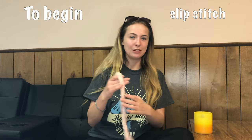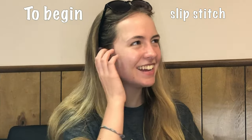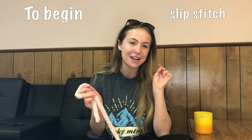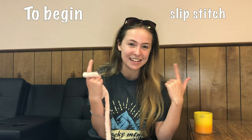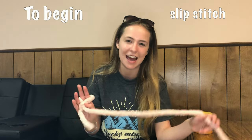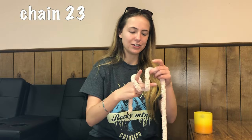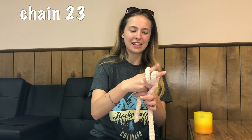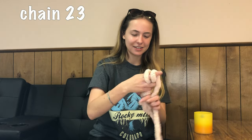To begin, we are going to do a slip stitch as you usually would for these kinds of projects. Once you've made the slip stitch, make sure that it is wide enough for two of your fingers to go through. If you've watched my other tutorial on how to crochet a chunky blanket, I'll link that in the description box below. We are going to chain 23 now — I'm going to wrap the piece of yarn between my two fingers, pull it through, and do that 23 times.